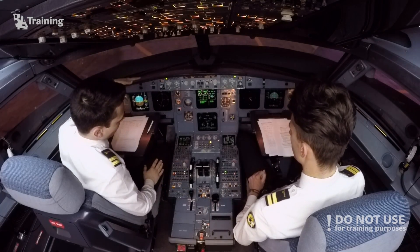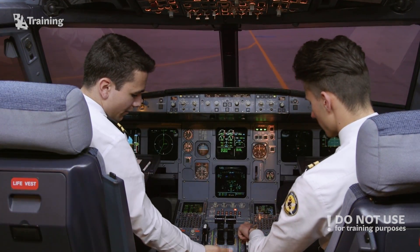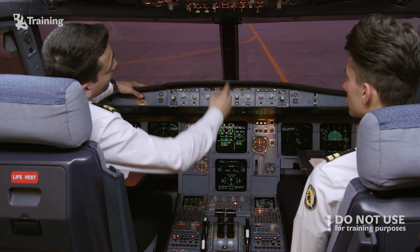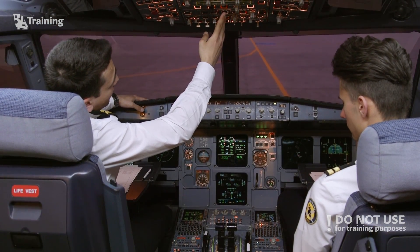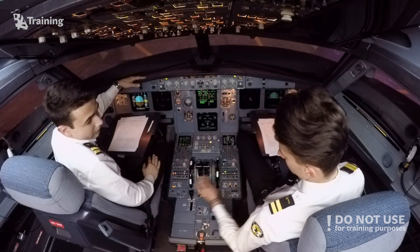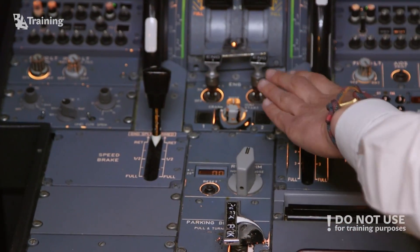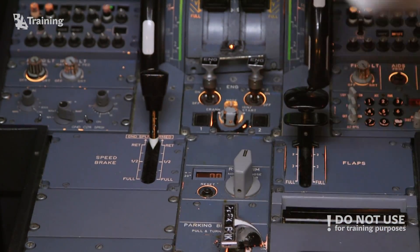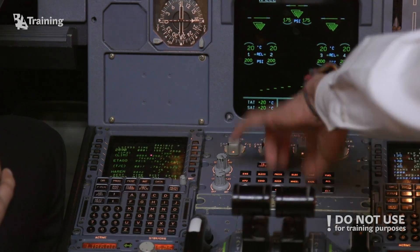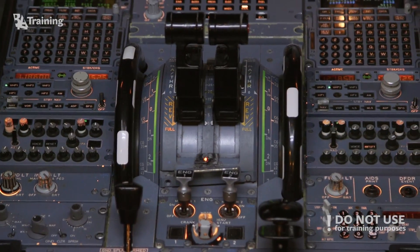This was the after-start flow. The commander initiates the after-start flow by moving the engine mode selector from ignition to start. He then checks the APU bleed and the anti-ice, then turns off the APU itself. The first officer arms the ground spoilers, checks that the rudder trim is zero, sets takeoff flaps, turns on the flight control page, and sets the takeoff trim.